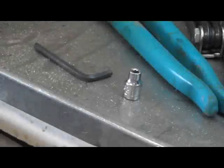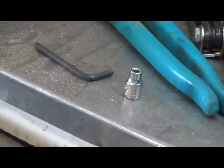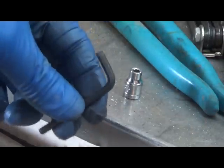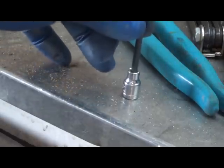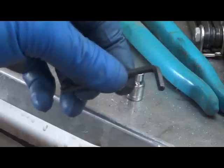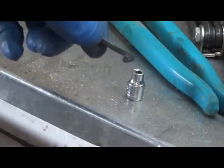Did you ever get in a place where you needed an Allen socket and you don't have any? I don't have a full set of Allen sockets, but I have gradually been making some of my own. I have this spare Allen wrench and I have this socket that fits right into it nicely. So all I'm going to do is cut this and stuff it down in there. Eventually it's going to get glued.